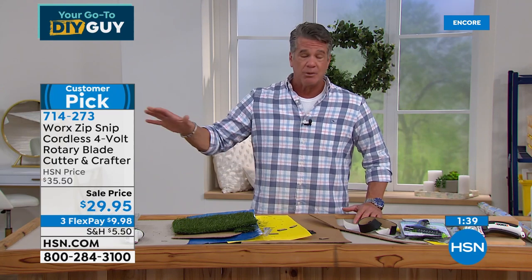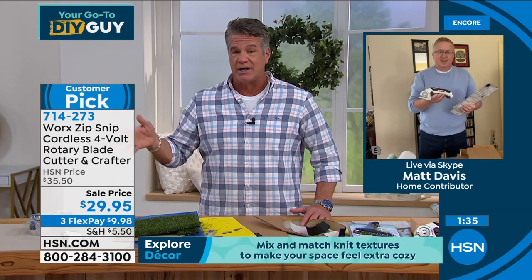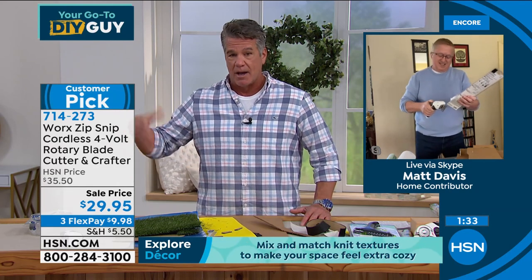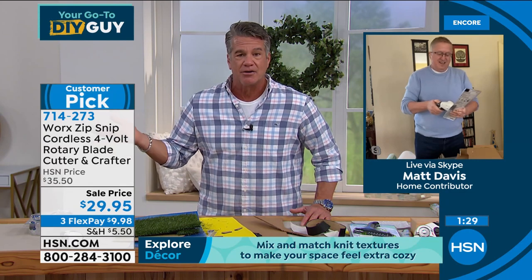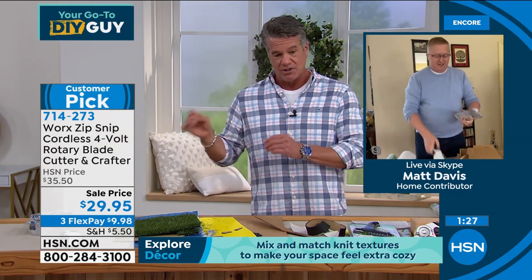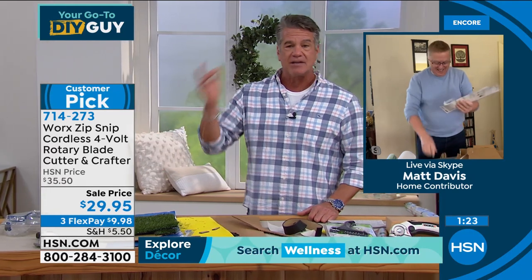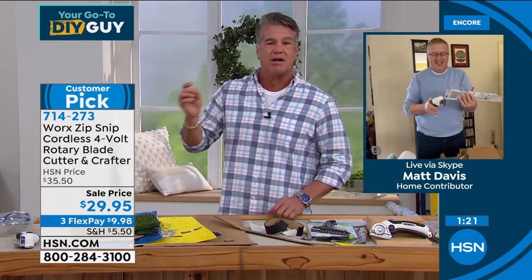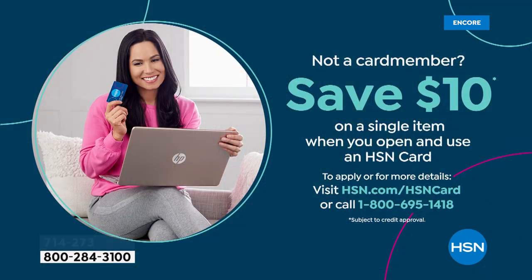I put this in the show because nobody who gets it home regrets it. I know it's not cheap — even at $29.95 you could buy scissors for $5, but they'll be dull in no time and you won't get through the same materials. Get it home. With an HSN credit card offer of $10 off, you get it for $19.95, and flex pay is only $9.98. Grab it — you're going to love it.